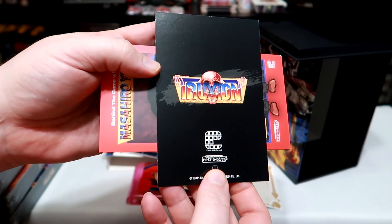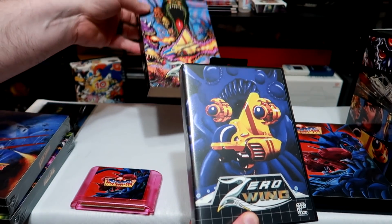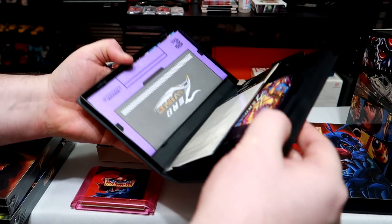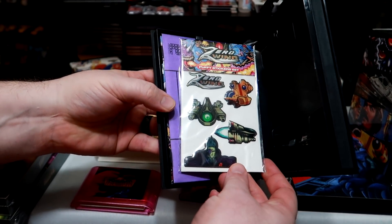I really appreciate the care and quality put into these. It goes well beyond some cheap reproduction and feels much more like something that would be released today if the Genesis were still available at retail. Nothing feels off and it's clear the people involved genuinely cared for the product and license.